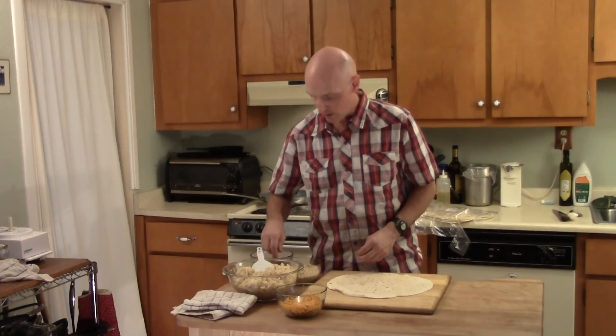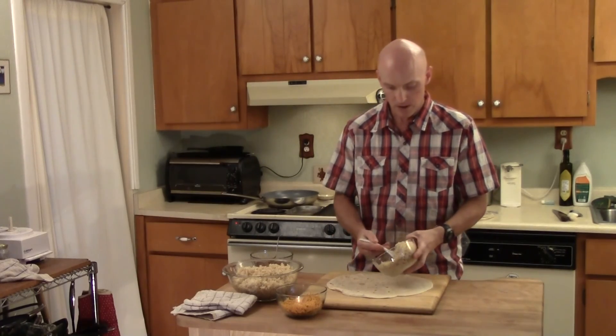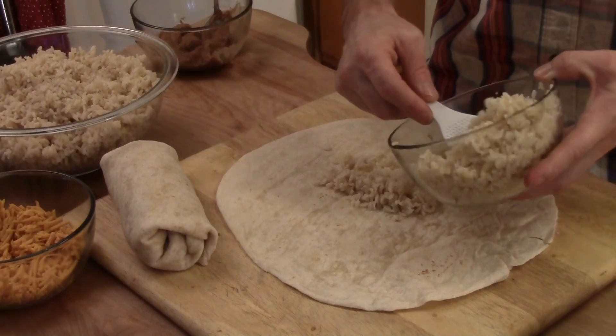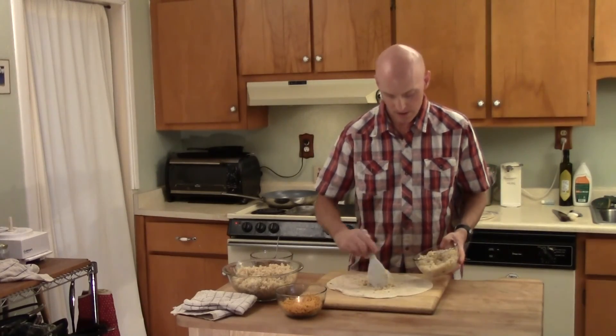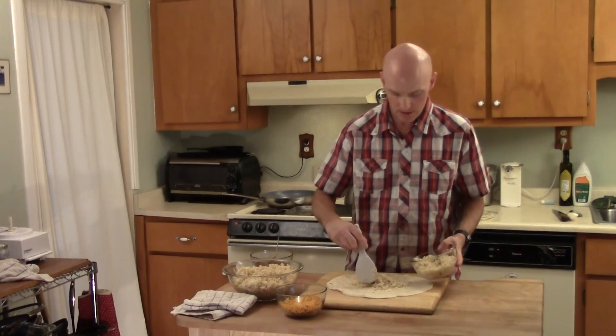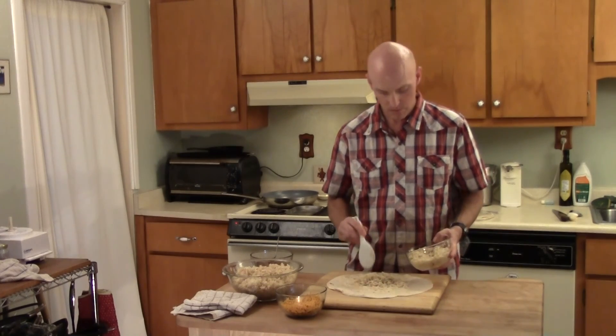Then you can put all of the ingredients that you want on. I'm just going to do a nice simple rice and beans burrito. No vegetables in this one. I try to put the ingredients right in the middle of the burrito.